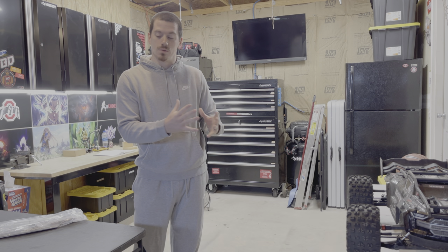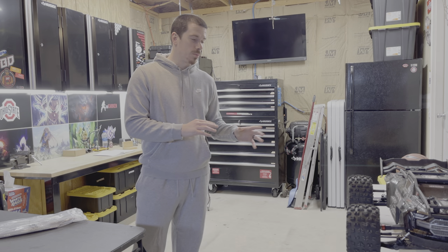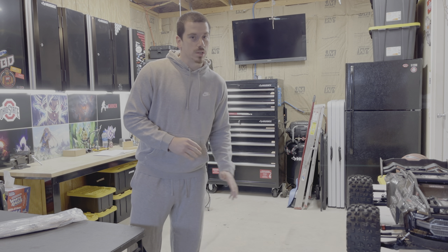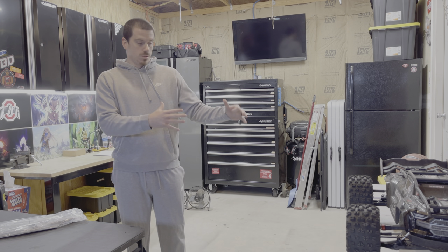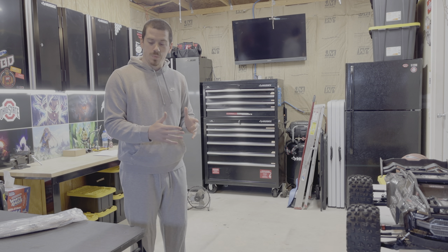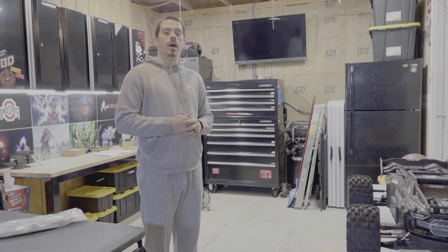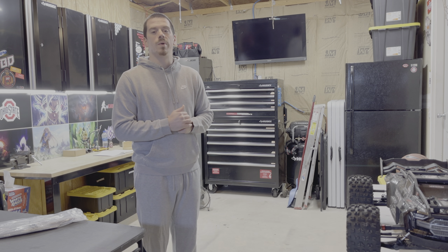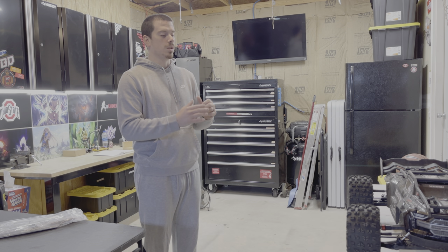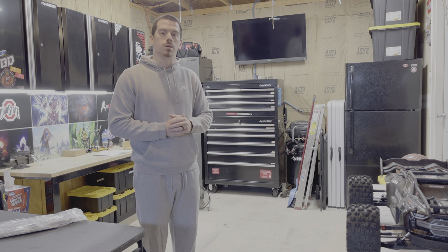I was going to go ahead and transfer everything over to the new one while it was still kind of partially torn apart, but I decided to put it back together and do a full video transitioning over to this new chassis. If you're going to do this to your EXB, maybe consider doing a setup like I'm getting ready to do here. Let me go ahead and get started with the step-by-step guide on how to transition to a brand new chassis with this specific RC car.